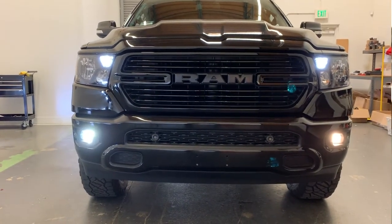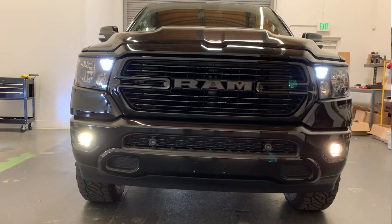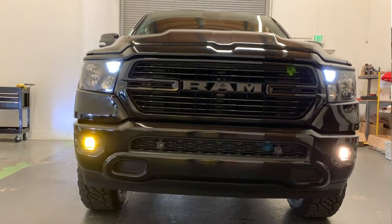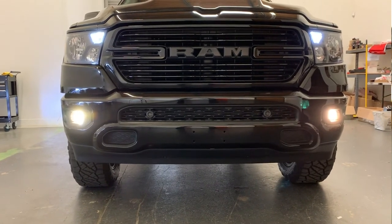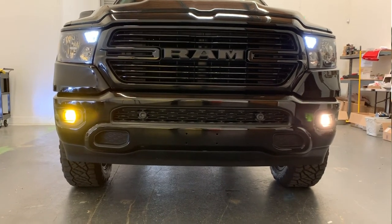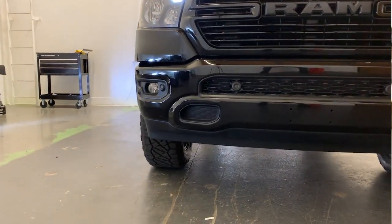We'll do a quick comparison between the stock halogen bulb on the driver's side and the new LD switchback on the passenger side. As I turn the fog lights off and back on, it cycles through colors. Default is 6K white, then halogen color around 4500–5000K, then golden yellow or JDM yellow, then the SOS flasher function.